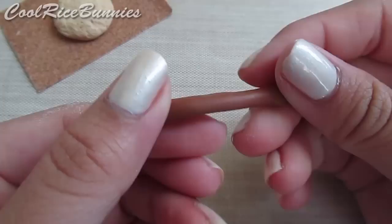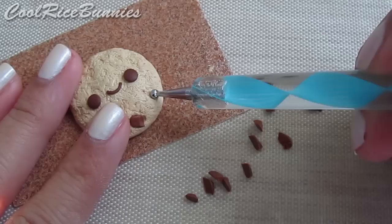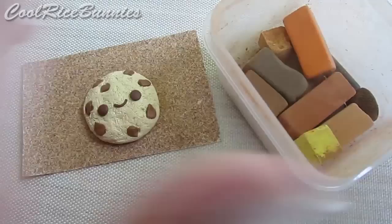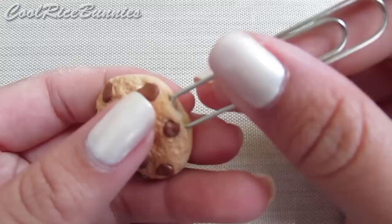Then you can take some brown clay and cut it into random chunks like this. Once you cut out the chocolate chips, make some indents in the cookie and then place them in. After you've inserted the chocolate chips, take some chalk pastels and shade it to make it look like it's been baked. Once it's been shaded, you can insert your paperclip and then you're done.